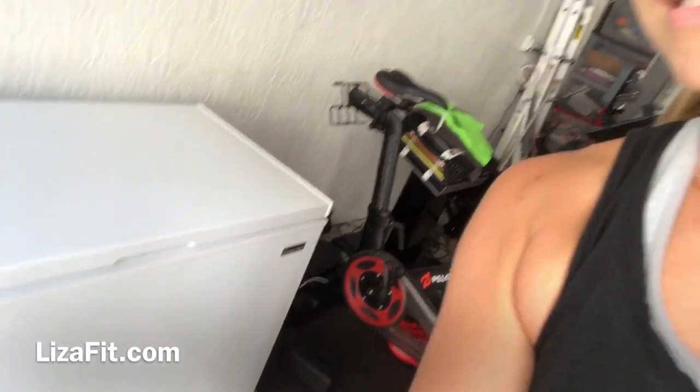So I got one of these and I'm going to show you how we set it up. My husband and I went to Home Depot and we bought this 7.9 cubic feet deep freezer.